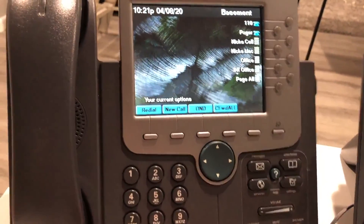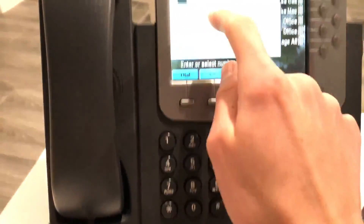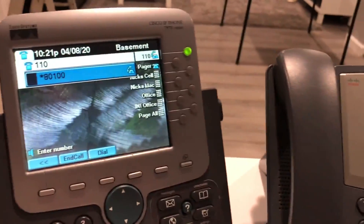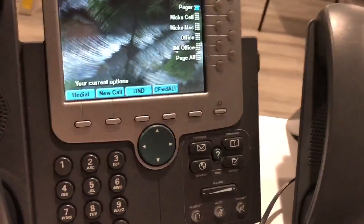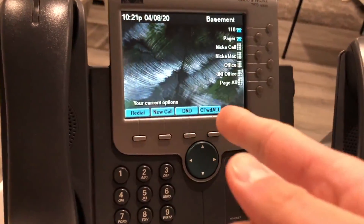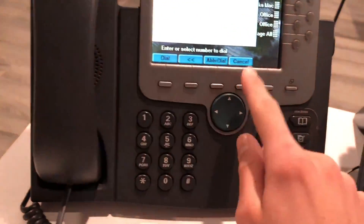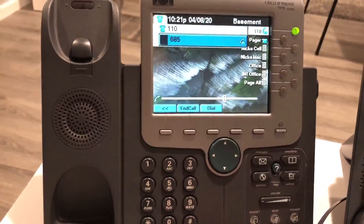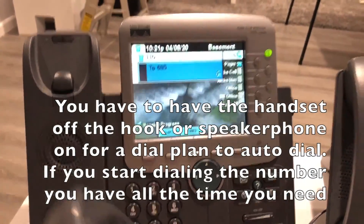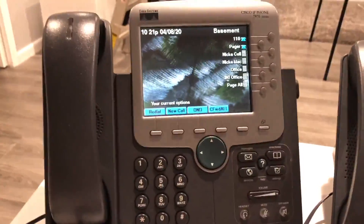You saw the intercom key earlier, which was star 80 followed by your extension — I'll do that again now. I also have a dial plate on this phone, so if I dial something it's going to automatically dial. Just noting that so you'll notice the behavior when I dial.